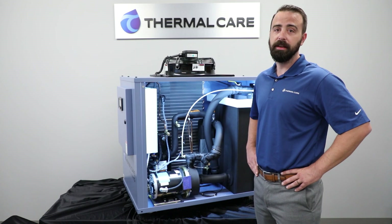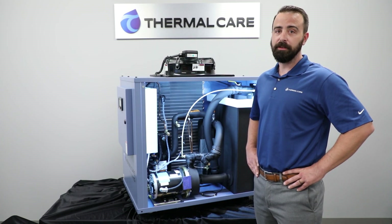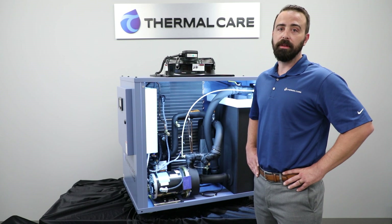The air-cooled units use a trailing edge serrated fan blade. This reduces the noise of the fan and allows the unit to be placed inside a facility right by the operation. The units are also compact and come with industrial-grade casters to allow them to be easily moved throughout the facility.